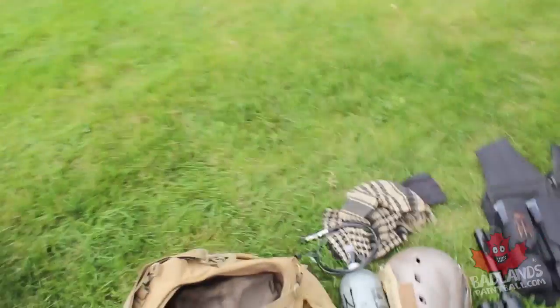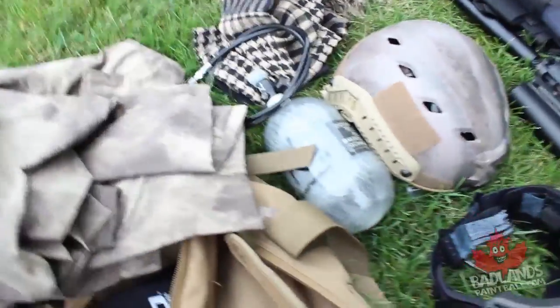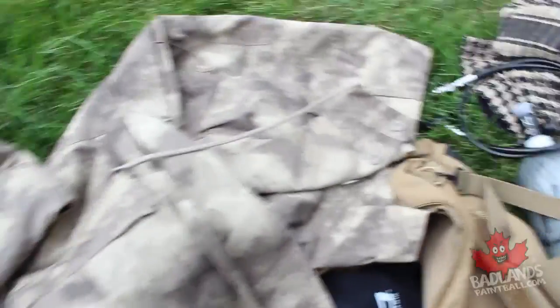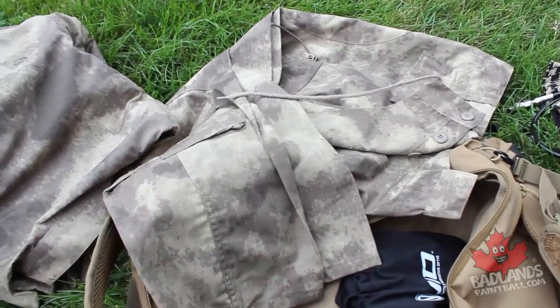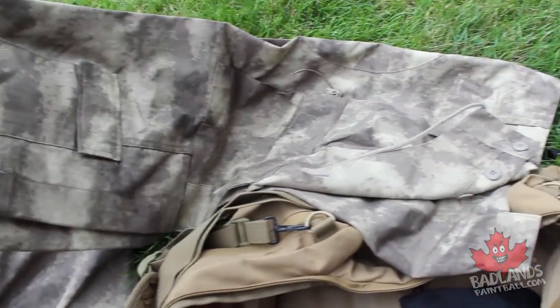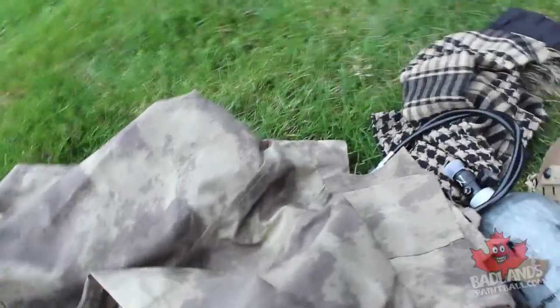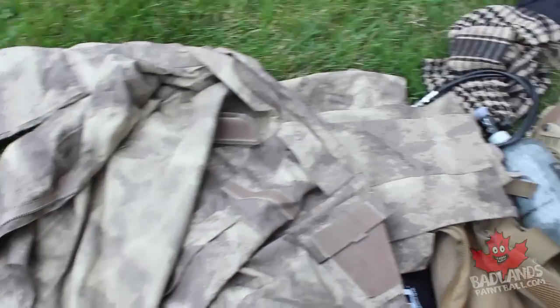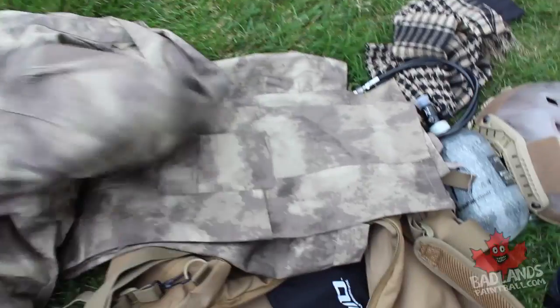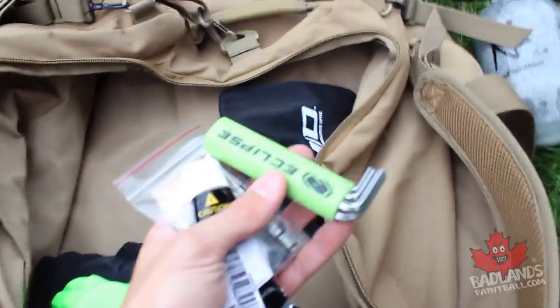Some other pieces of equipment you're definitely going to want are fatigues — pants and jerseys. I always say if you can only pick one, pick a pair of pants before a jersey, but if you can get both, this ATACS-style combat uniform is great: it comes with the jersey and pants in the same package. ATACS is a really common style of camo — absolutely love ATACs. Getting yourself some camo jersey and camo pants is usually a great idea.